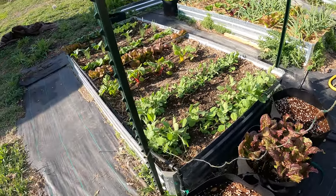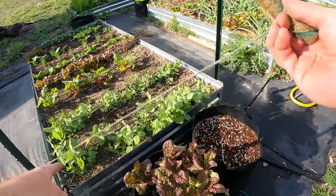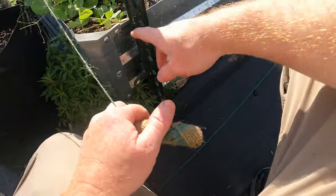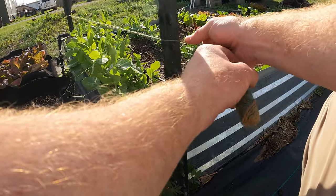We're going to count one, two, three up from the base — from the raised bed. So we'll do the same thing. Here's the raised bed — one, two, three. Yep, there it is.